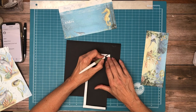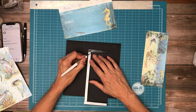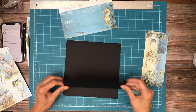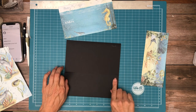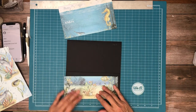The pocket is going to get installed on the bottom of the page. And this is what's going to go onto the pocket.